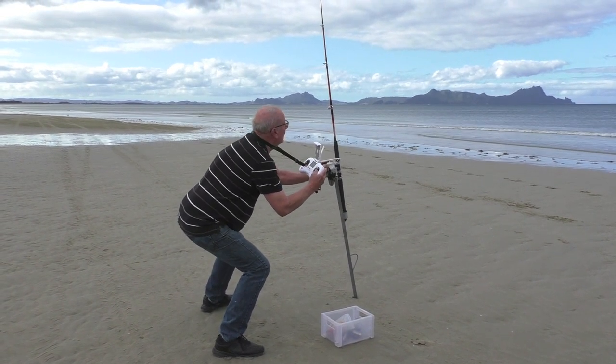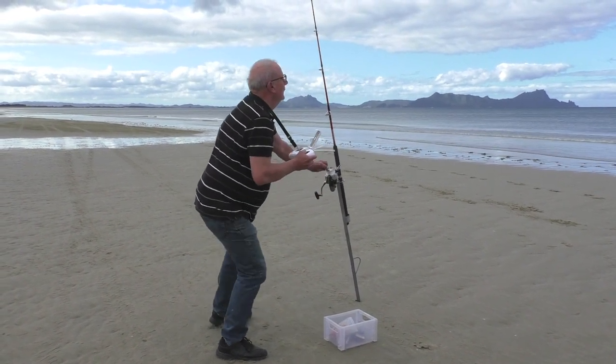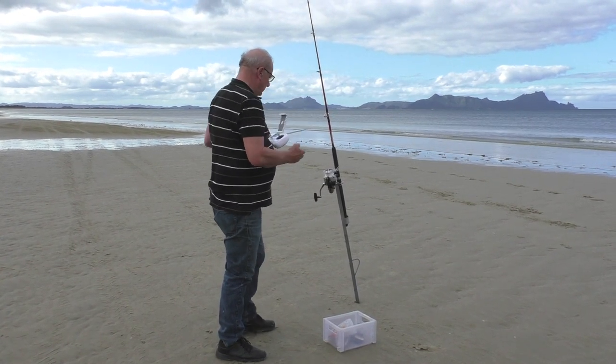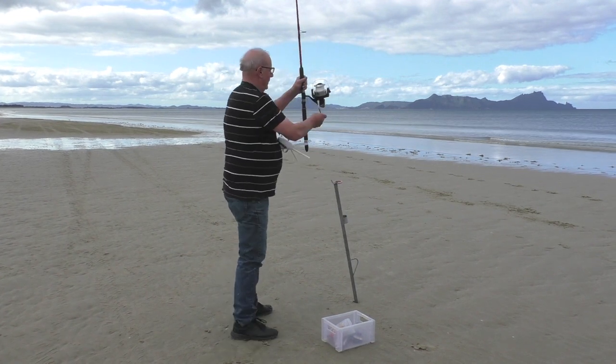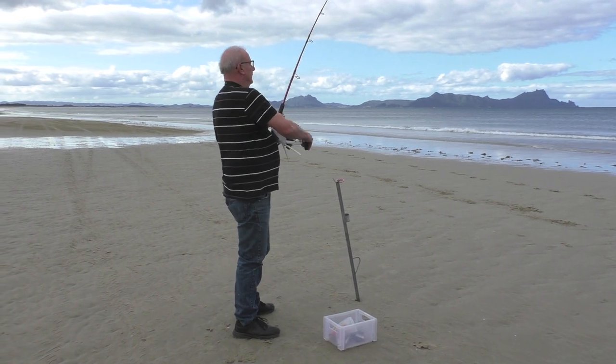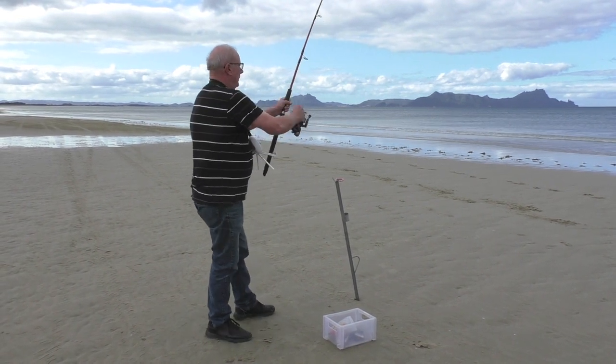I keep looking at the remote feed — it tells me how fast the drone's going and how far away it is. Once it's at the desired distance I just jam my hand over the top of the reel, and that shock just allows the clip to release and it drops.